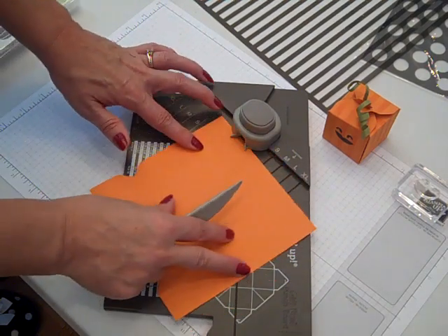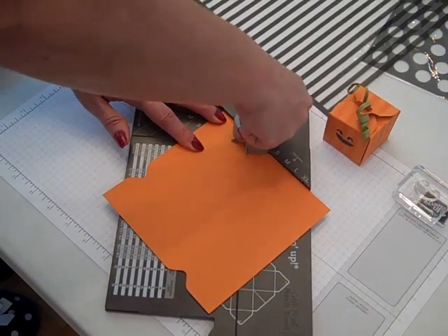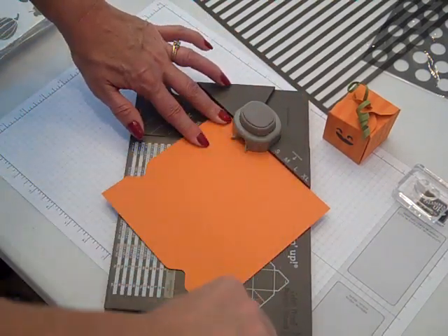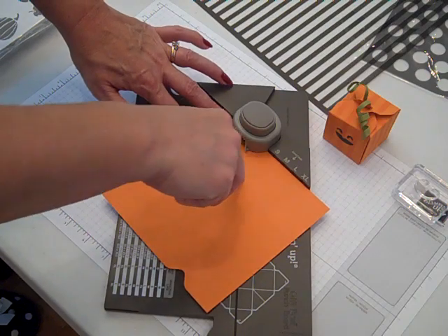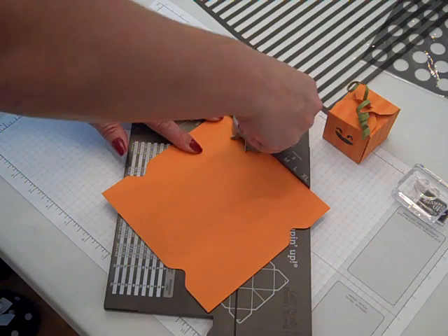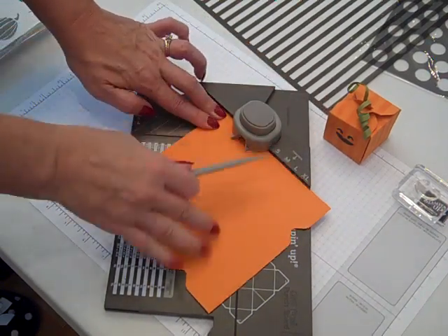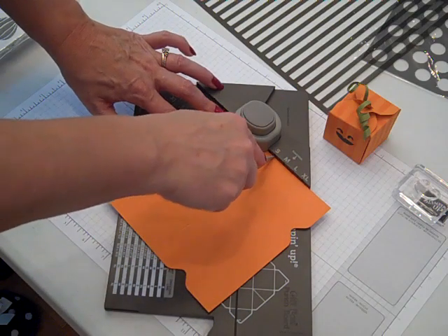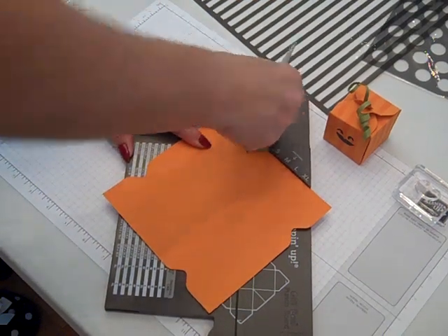Turn it a quarter of a turn, line it up to the start mark — in this case the 's' — one, two, three, and then one more time because we do it on all four sides: score, score, and score, and punch.